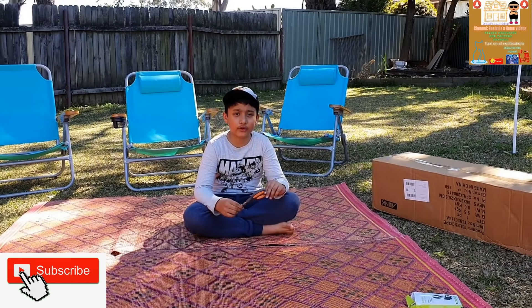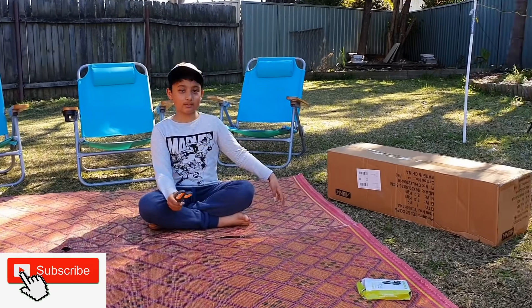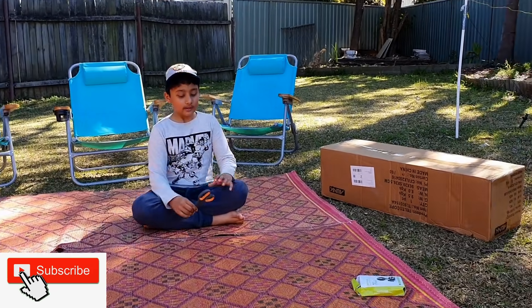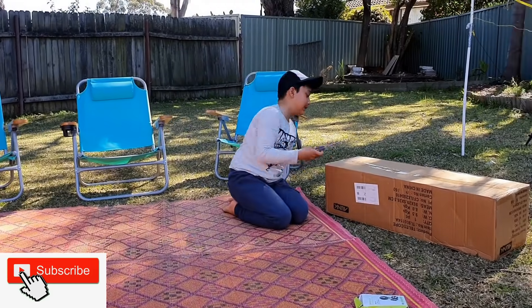Hey guys, it's Rochelle over here and this is Rochelle's own videos. Now this is a telescope, it's my birthday gift and now it's time to unpack it. Let's get started.